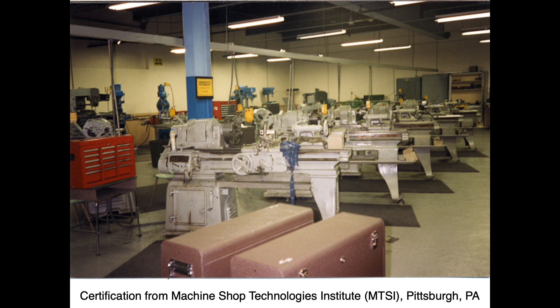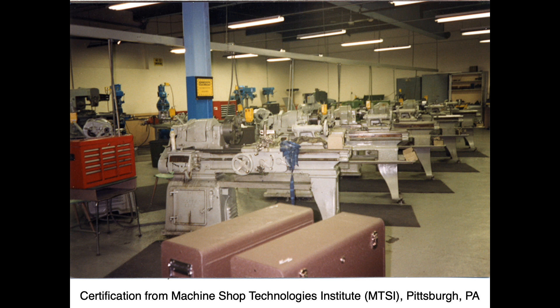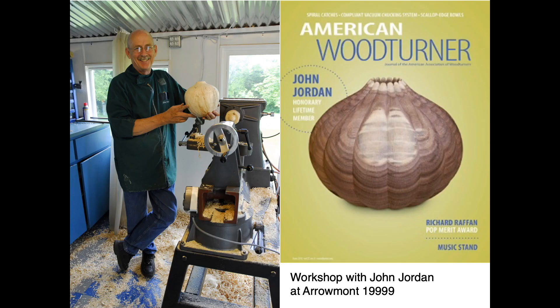I first worked on a lathe and became fascinated with the machine and its possibilities. This inspired me to go to night school to earn my machinist certification. Ultimately, I wanted to teach at a university level, so in 1998 I went to Cranbrook to study with Gary Griffin. My MFA work focused on lathe work combining metal spinning and woodturning.